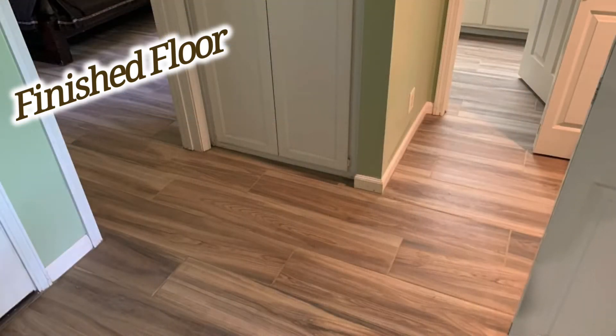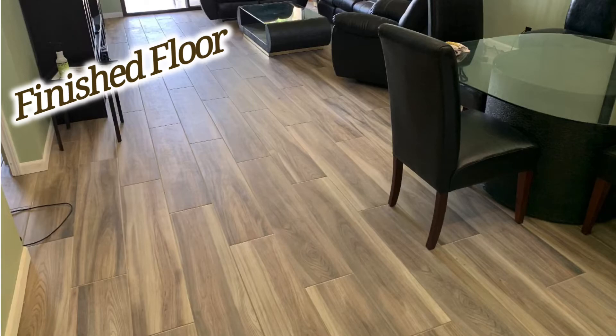This one's done in the Lakes Country Club. We just recently finished this job. Very nice — all finished, grouted and clean.